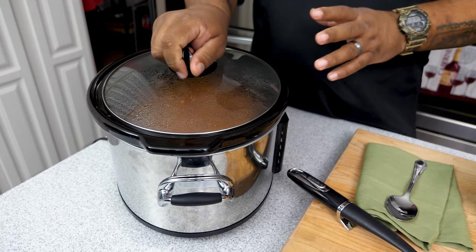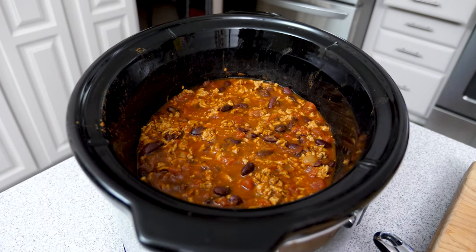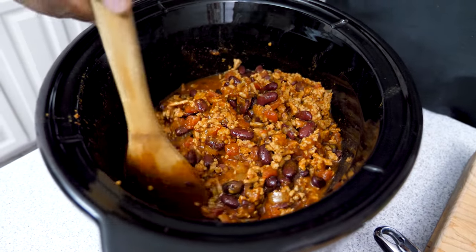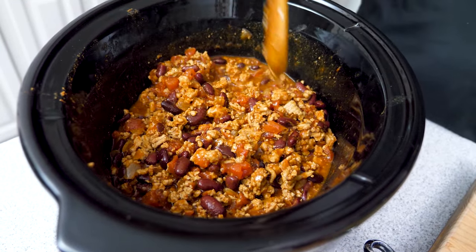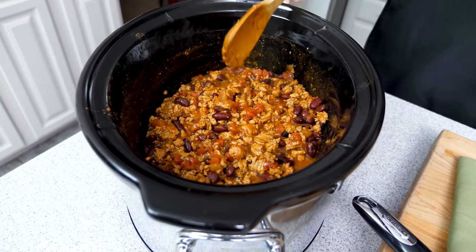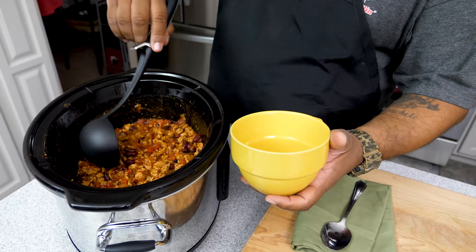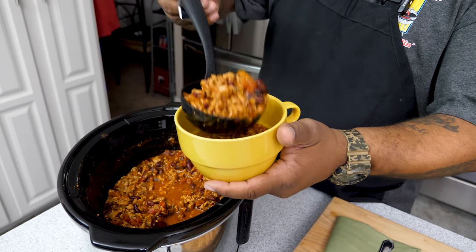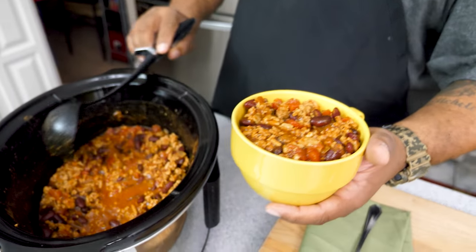The timer went off, and it's actually been on warm for about 30 minutes. Let's go ahead and look at it. I'm gonna give it a stir — oh yeah, this is it right here. You've got to trust the turkey with that seasoning. I'm gonna mash one of these beans just to see where we're at — beans are nice and soft, perfect. Let me grab a bowl and ladle some of this in.